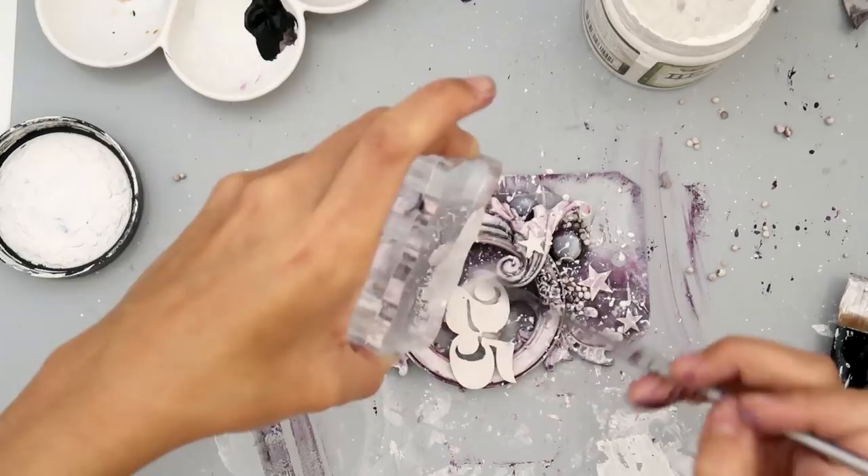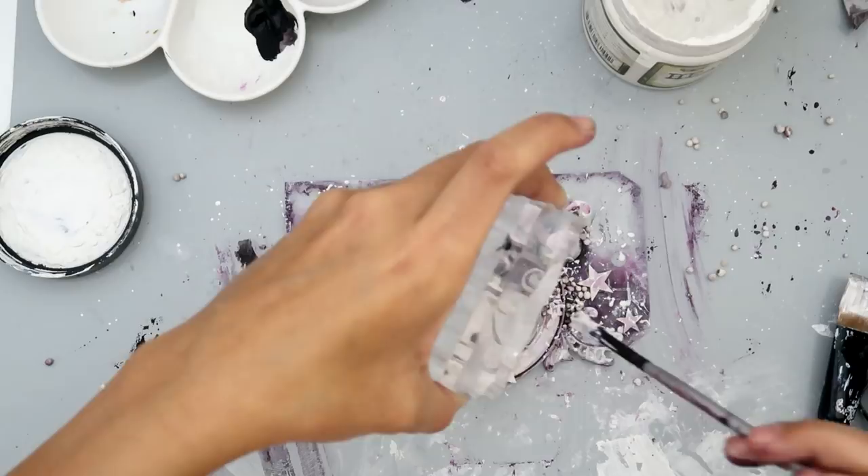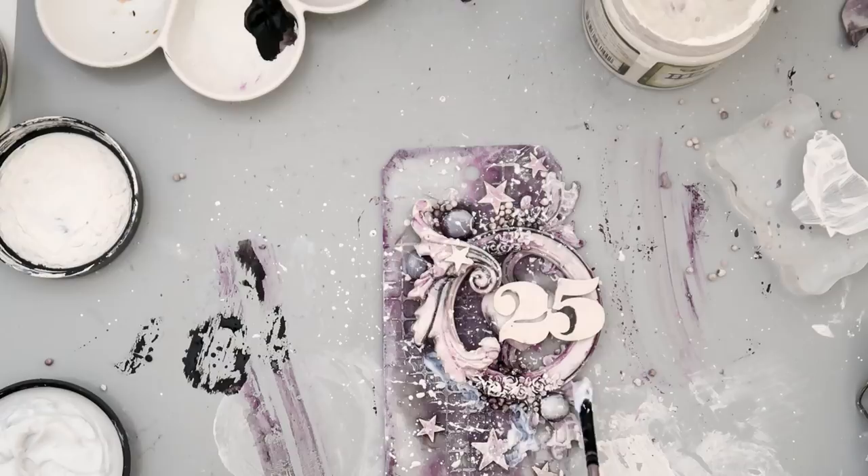I feel like the acrylic block splatter technique is the messiest, so I sometimes forget to clean it and then it's all messy. I don't like to do it too often, but I really wanted some good splatters on my tag. You can see up on the right-hand side I didn't clean my acrylic block, so I'm going to have to scrub it.